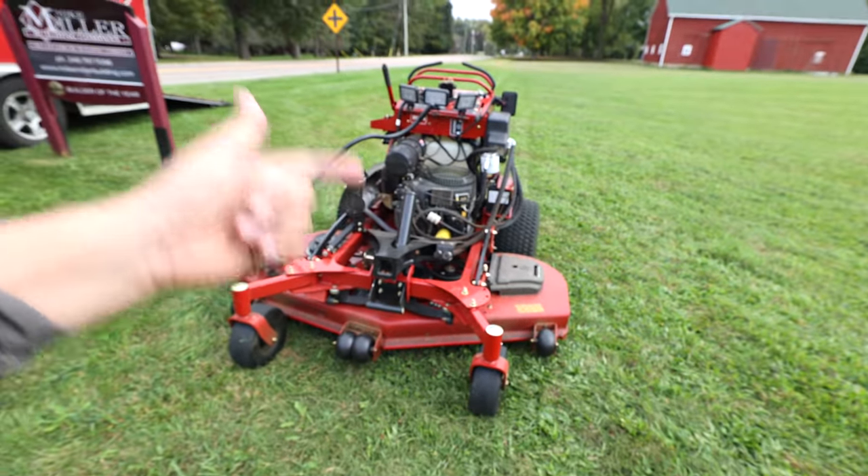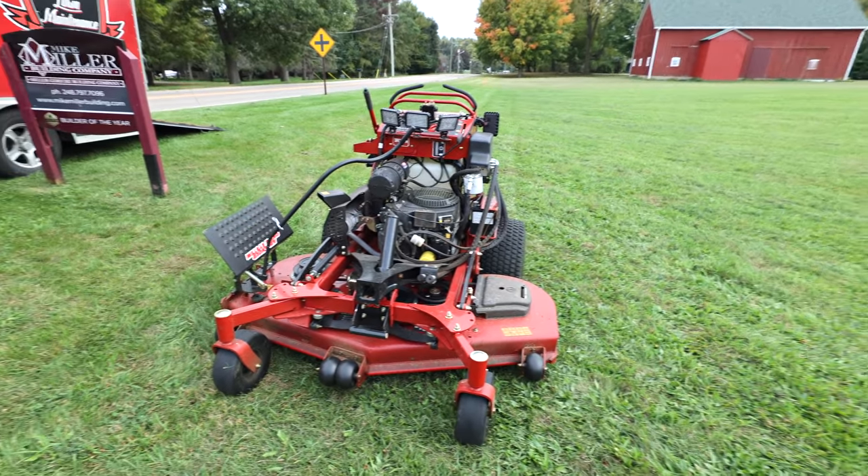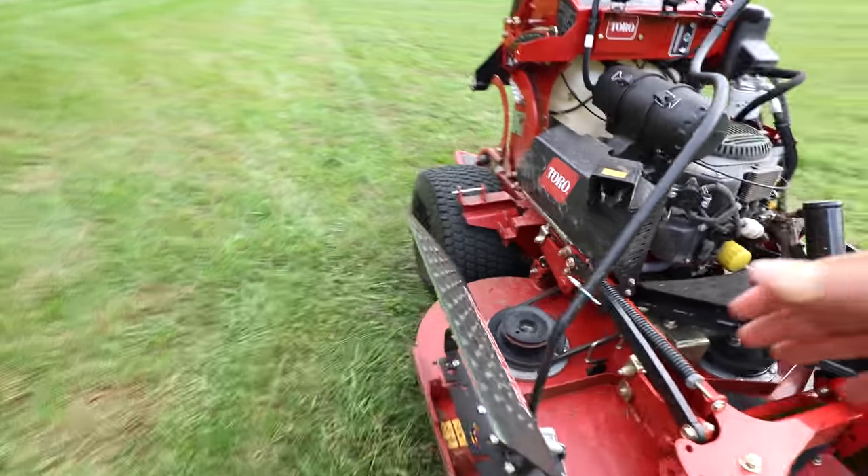The engine — we have a Kawasaki on here and it's been working great. It very rarely bogs down during mulch cleanups or when mowing wet grass. I think it's 26, 27, or 28 horsepower — it's been working out just fine.